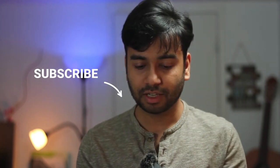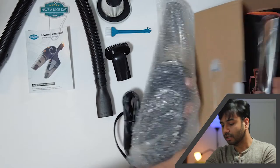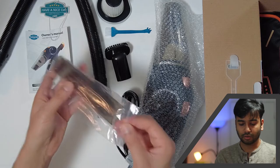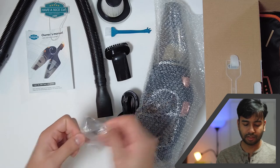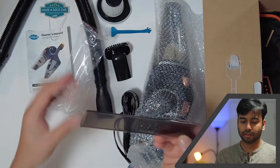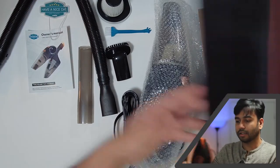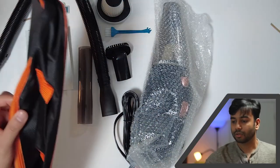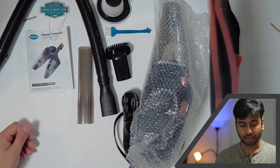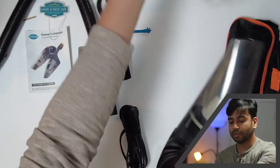I'll be very honest with you guys — this fragrance is quite strong. I'm not a big fan of strong fragrances; I kind of like subtle ones. This fragrance made everything smell the same. And finally there's the bag — they claim everything can be fit in this bag, and we'll see that later.